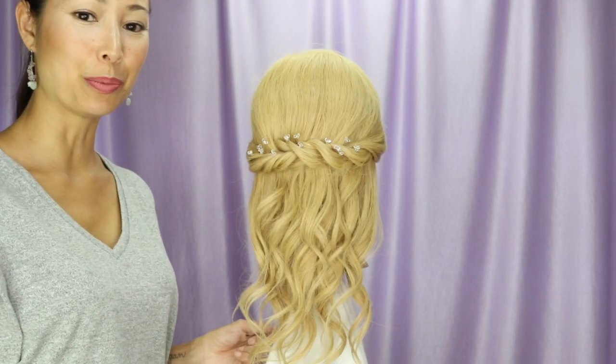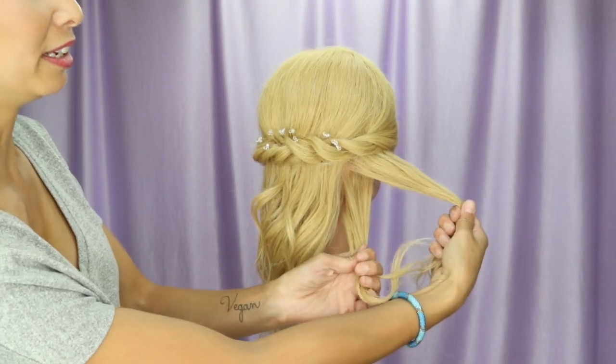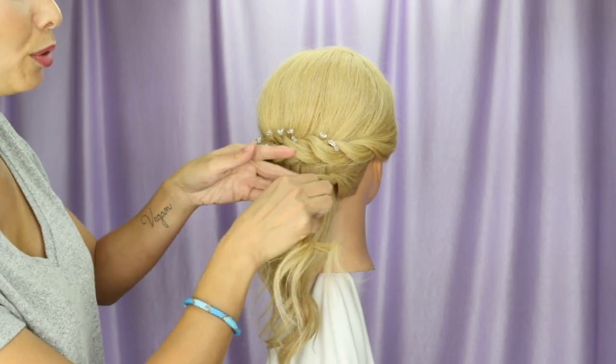And there you have it, a beautiful half up half down. Now I'm going to grab the hair by the ear, separate it into two sections, and continue with the roping — going counterclockwise one full rotation.